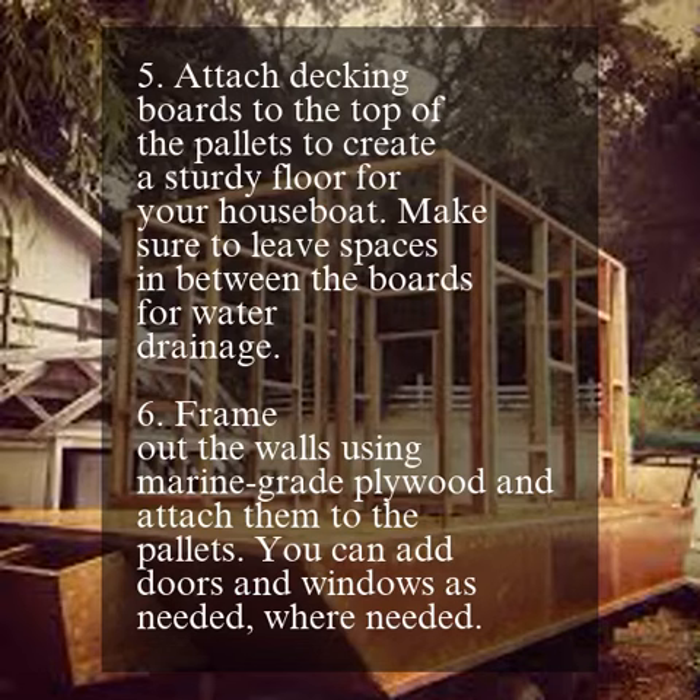Attach decking boards to the top of the pallets to create a sturdy floor for your houseboat. Make sure to leave spaces in between the boards for water drainage.